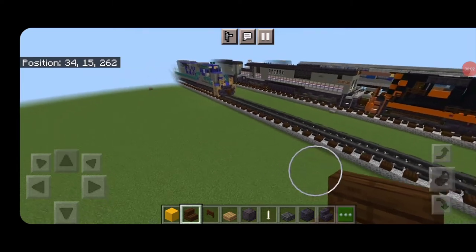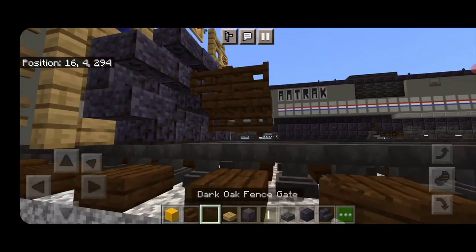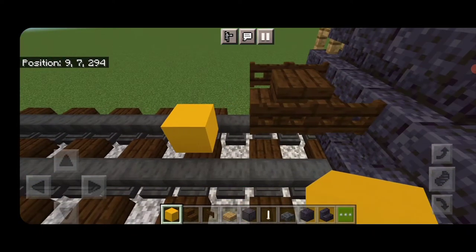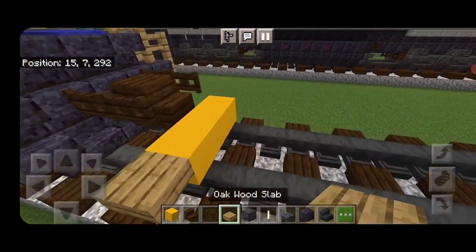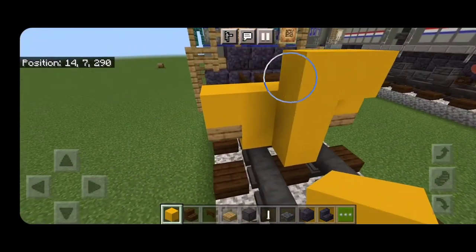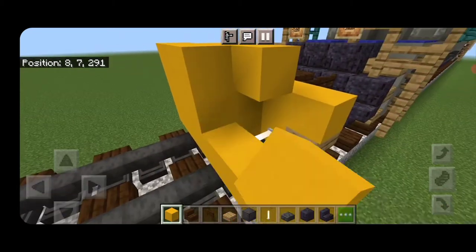Our first step is to take out a dark oak stair for the rear coupler and attach that up underneath it. We'll put a sideways dark oak fence gate and also a fence gate on either side of the coupler. Then on the next block down in front of the coupler we need to get three yellow concrete coming across the middle, then an oak slab on each side. Then five yellow concrete across the top, behind it a three-block-tall T-shape of yellow concrete, and an end rod on bottom above each rail. In front of that we're going to do a five-by-three of yellow concrete coming out to each side of the tracks.